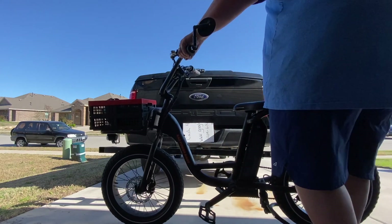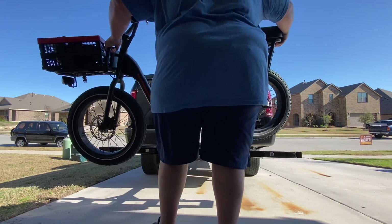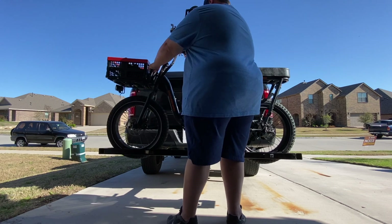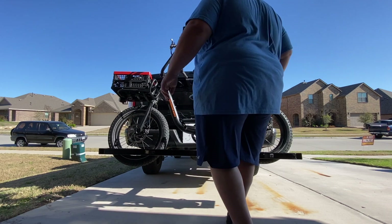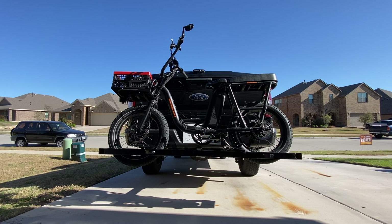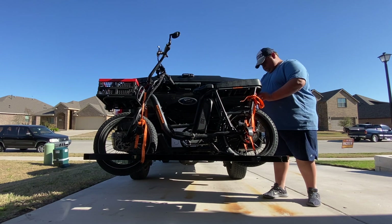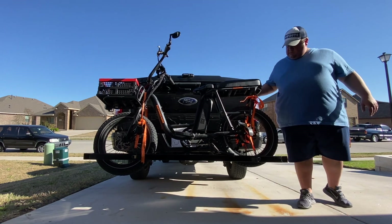The rack ended up weighing 31 pounds, which makes it pretty easy to put on myself. The bike weighs about 65 pounds, so it doesn't put a whole lot of weight on the back of the truck. We've taken it on two 10-hour round trips in my wife's Armada and it worked really well. The bike is strapped down and ready to go — thanks for watching.